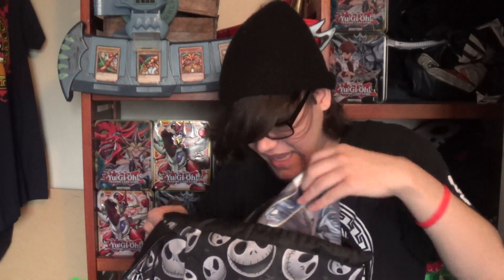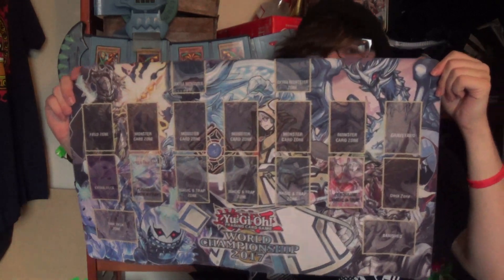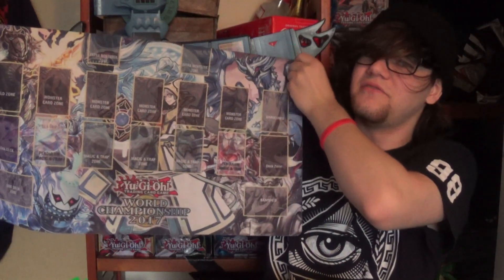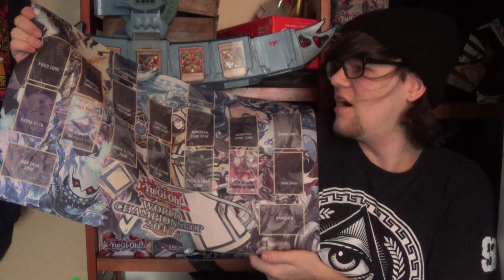The next thing I carry is two mats — these actually came unrolled. The first mat is the Invoked mat that a lot of you guys like. This is the Invoked 101 play mat with the World Championship 2017 branding.